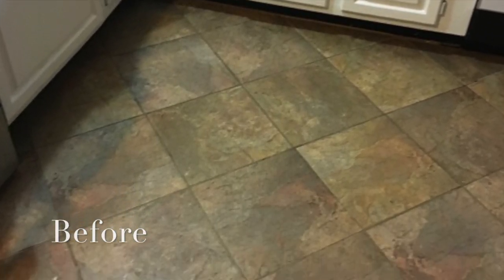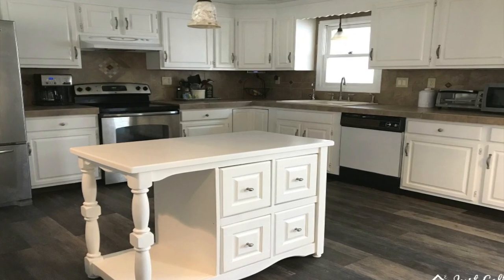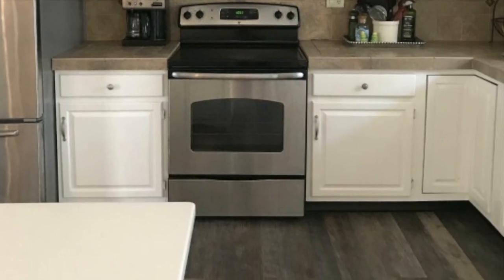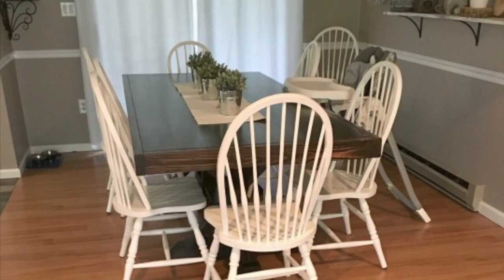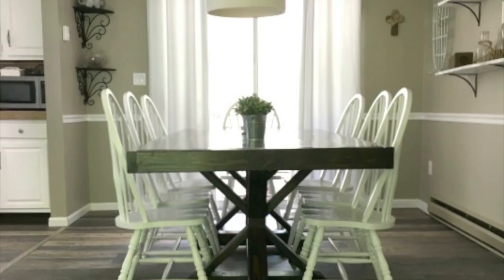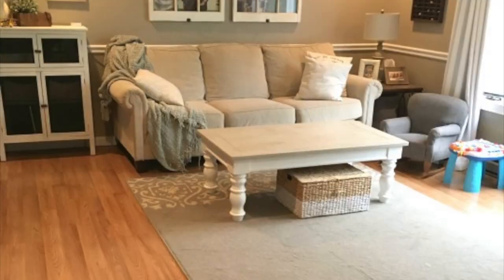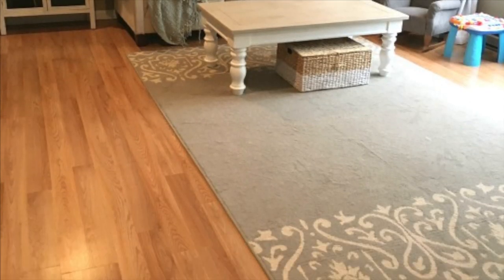The first time I ever put Lifeproof Flooring down was in my kitchen — it was the first time I ever put a drop-and-lock flooring down by myself, and it took around two days, but that was with learning how to put it down, kids, school, mealtimes, and nap times. It should only take around a day for each room. I loved the flooring so much that about six months later I put it down in my dining room, living room, and hallway, which took around three days — one day for each room.